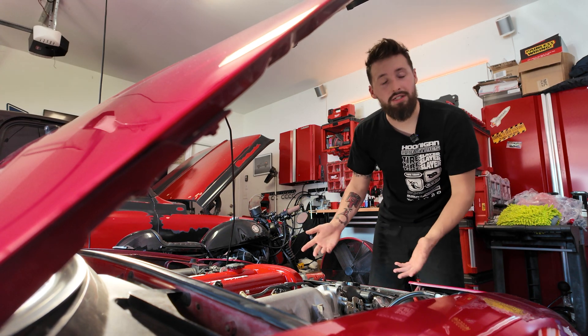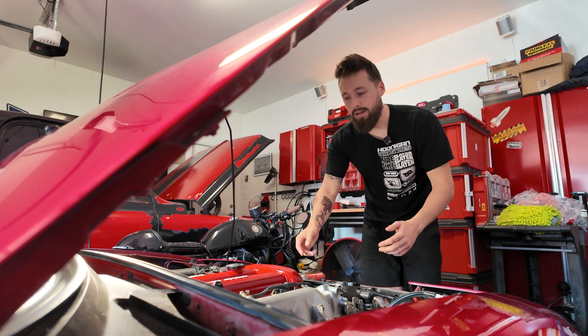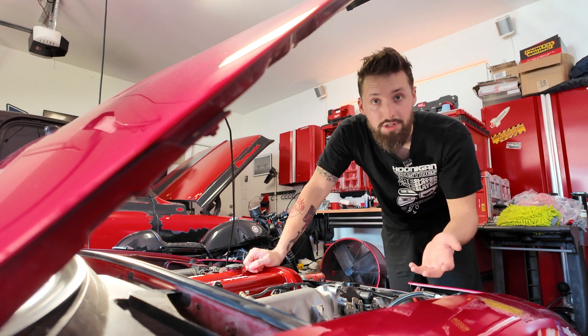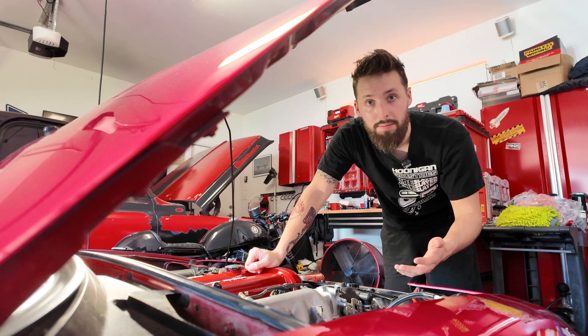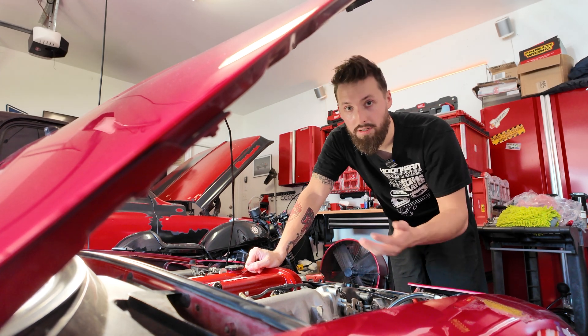The Miata is port injection, so a catch can is less needed. But as we go turbo, or if you have a direct injection car, catch cans can really be beneficial for just long-term engine longevity.